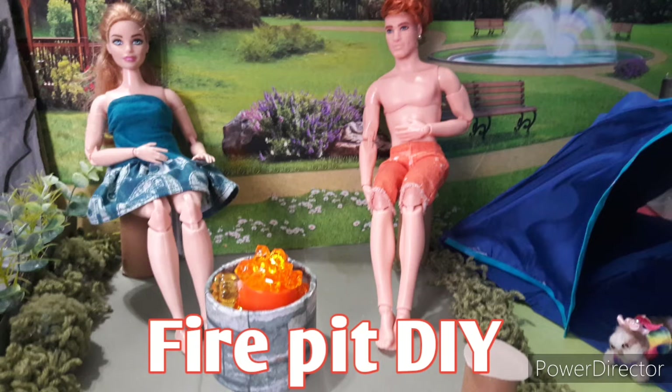Hi everyone, welcome back to the channel. I'm Erika and today I'm going to show you how you can make this fire pit — it's like a cassette kind of thing. So let's get started.